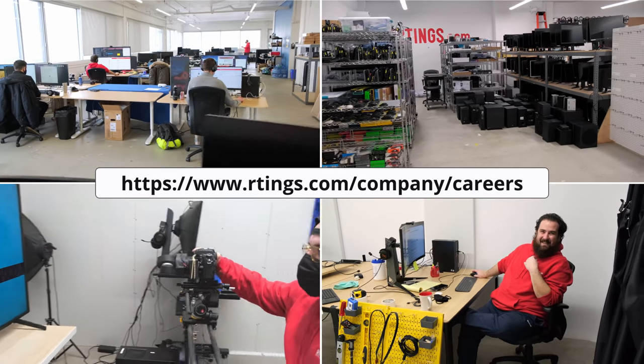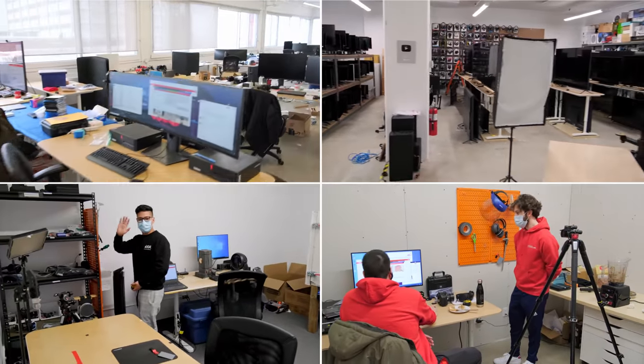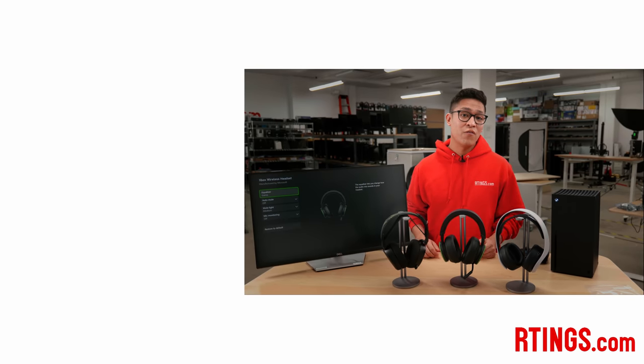Also, we are currently hiring in our office in Montreal for various positions, so if you want to help people find the best products for their needs, take a look at our career page on our website. You can check out all of our measurements on our full review. If you like our content, subscribe to our channel or become an insider on the website for first access to our latest results. Thank you for watching. See you next time.